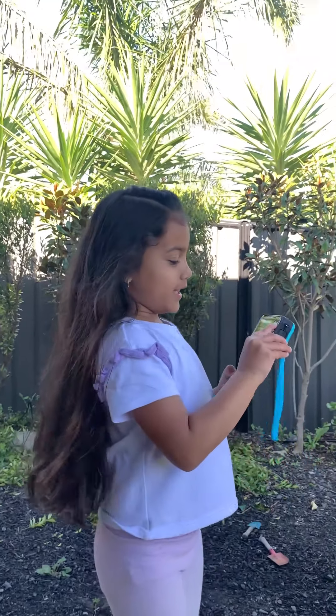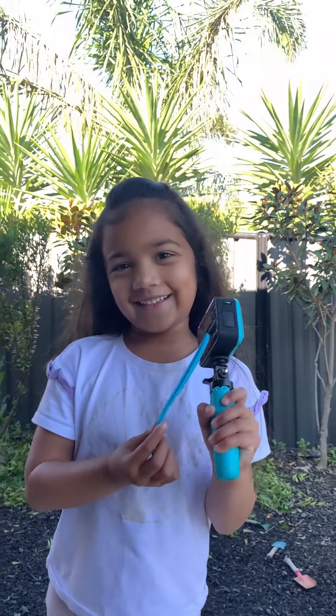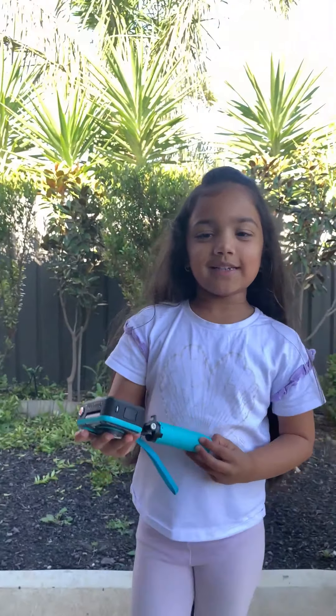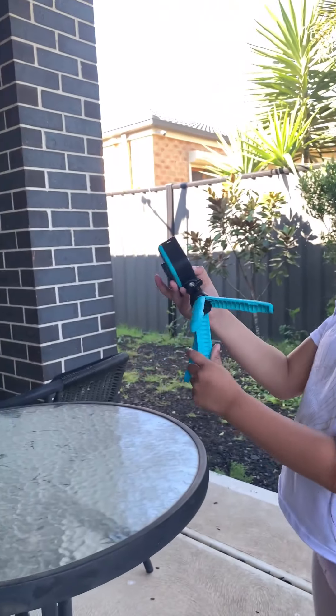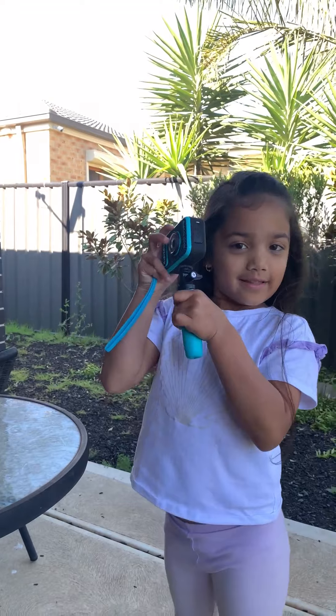This is how you turn it on. And then you make the croissant like that. Now I'm going to teach you what it can do. Here's the stand where you can hold it, or you can hold it like this.